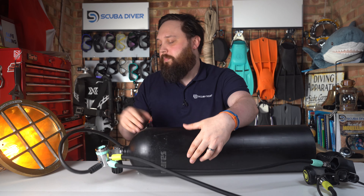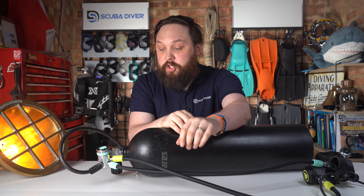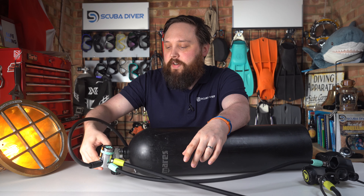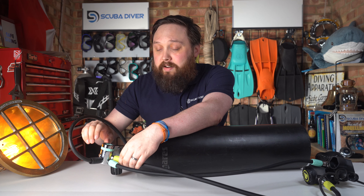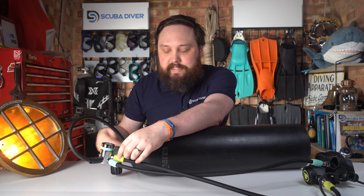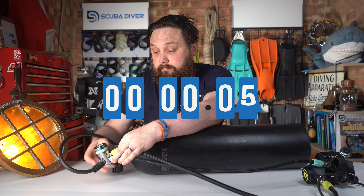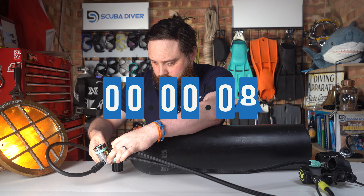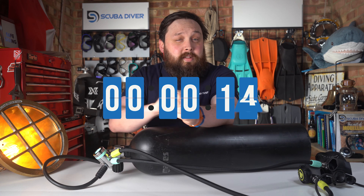It certainly can be done. The one thing is it's going to take some time, especially on DIN. This is a DIN 232 valve — on a DIN 300 valve you've got two extra threads. So if I do that up tight and start a countdown timer, let's see how long it takes me to actually remove and then replace it. That's not too bad — you could certainly do that on a single breath if you were practicing and had a decent breath to prepare yourself.